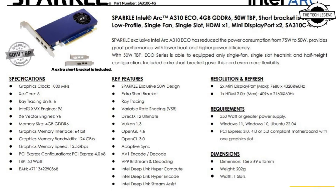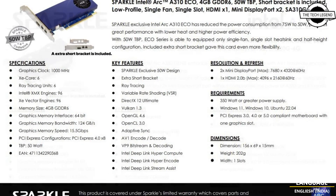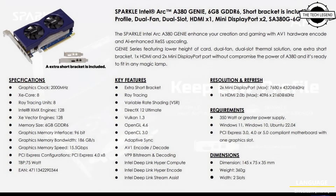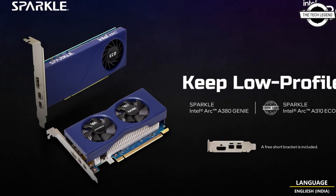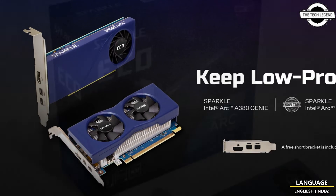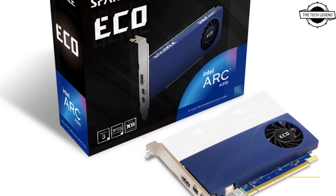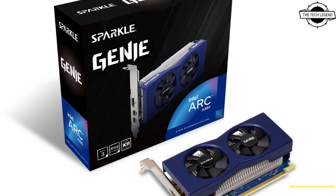Hello Friends, welcome to the TetLizan Channel. Today I will talk about the Sparkle Arc A380 Genny and A310 Eco Low Profile Graphics Cards. Sparkle is announcing the Low Profile Series Sparkle Intel Arc A380 Genny Graphics and Sparkle Intel Arc A310 Eco Graphics.